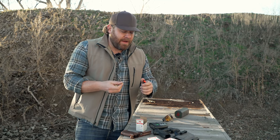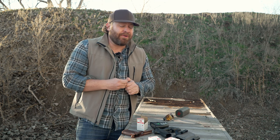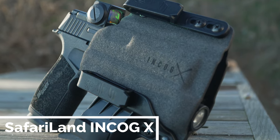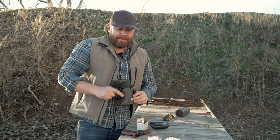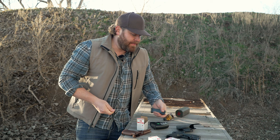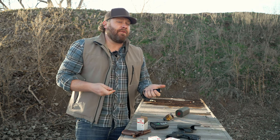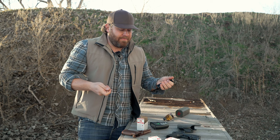I was thinking about using the Safariland Incog X appendix holster for this test, but I haven't done tons of practice with it yet and might not be super consistent between both grips. So instead of drawing from a holster and having that be part of the equation, I'm just going to start at low ready — so it's literally about the grip and how it feels.